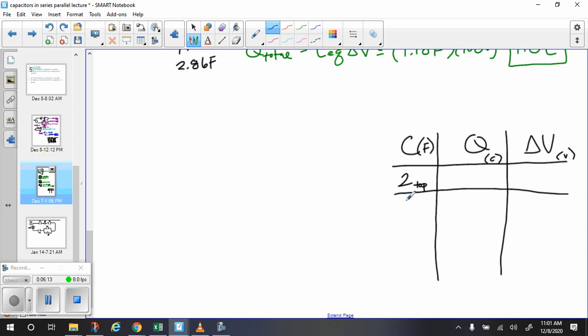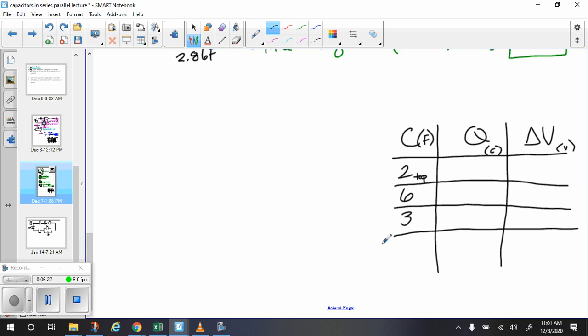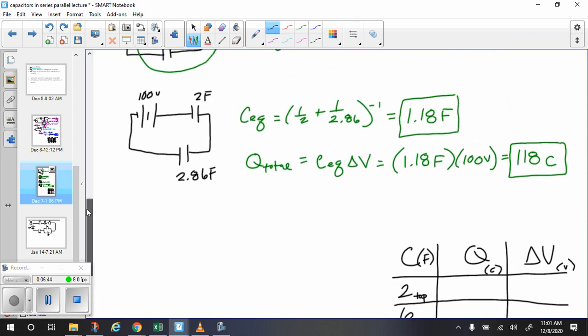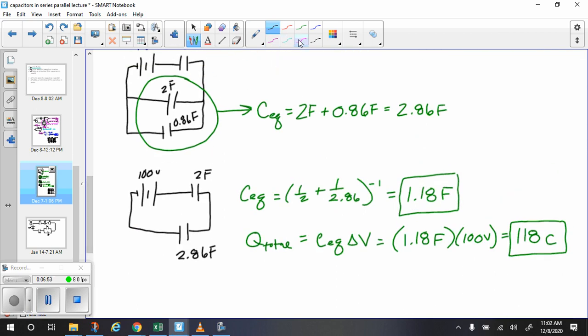We're going to start filling in this chart by working backwards. For this 2-farad capacitor, we know the charge is 118 coulombs because charge in series is the same. Since the entire circuit separates 118 coulombs of charge, we have 118 coulombs on each plate. The middle part just polarizes with 118 coulombs of charge on each of those plates.